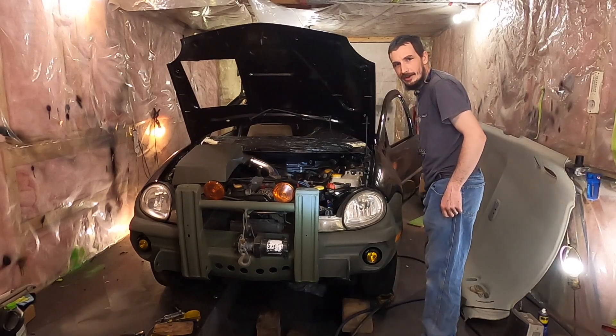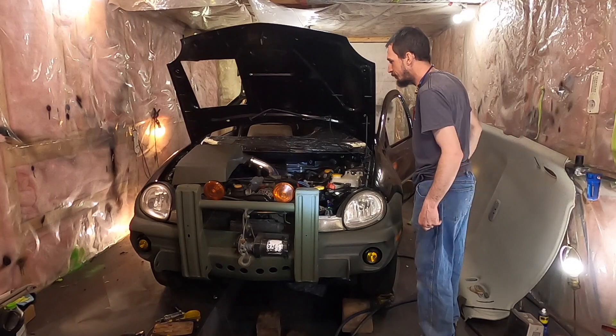I am nervous. I shouldn't be this nervous to start a four-cylinder Subaru engine, but I am.